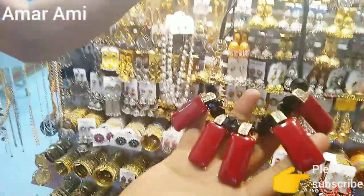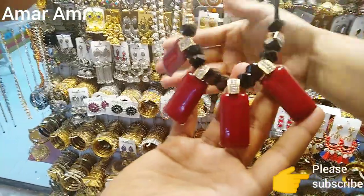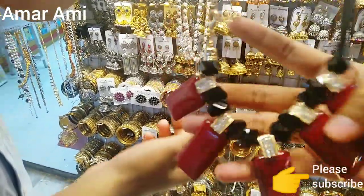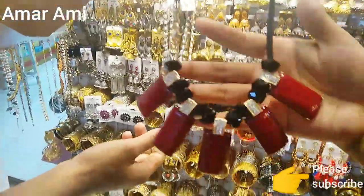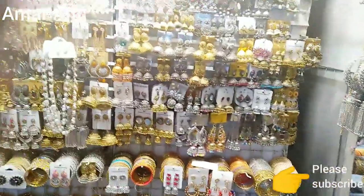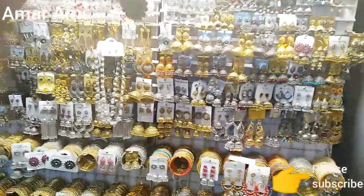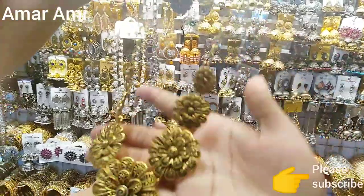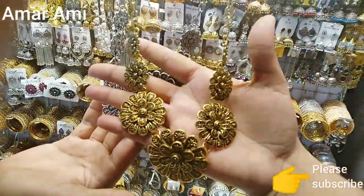Alright. This is the collection. This is the design. What price? $250. I have the collection. This is the best collection. This is a pretty good collection.